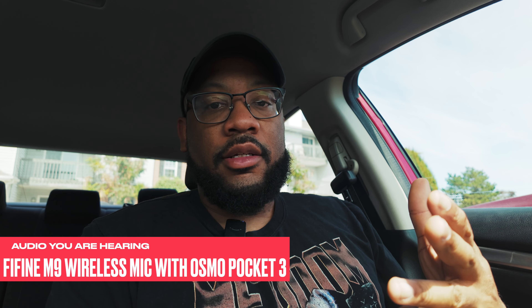I'm sitting in my car recording on the Osmo Pocket 3 with the Fifine M9 connected — this is how it sounds. I don't have a wind muff on but I'm inside the car so hopefully it sounds decent. The volume might be a little high; I didn't do any adjustments. This is straight out of the box — I didn't boost any levels or lower anything, just straight connected right to the Pocket 3.